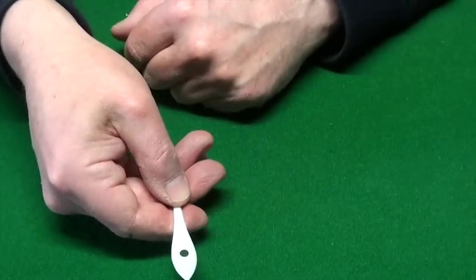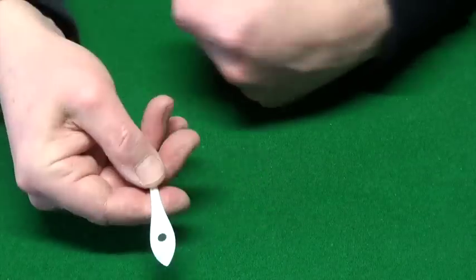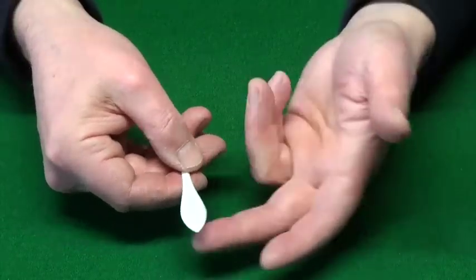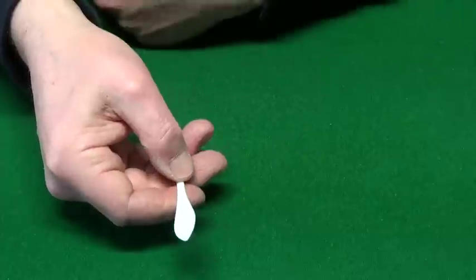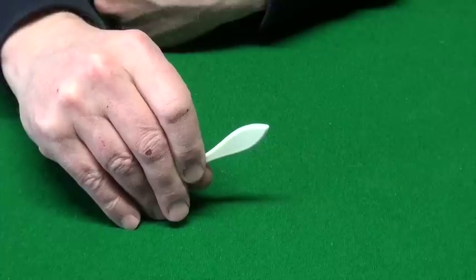So remember, we've got a spot here, a spot here. I rub this one off — one spot only remaining. And now we go back right to the beginning: nothing on this side and nothing on this side. And that's spot paddles.